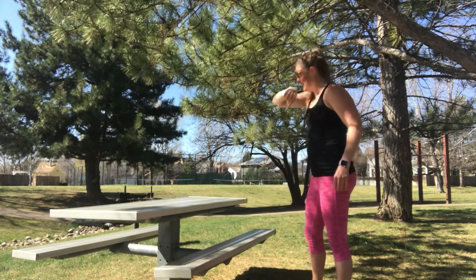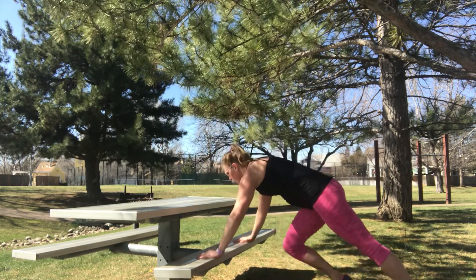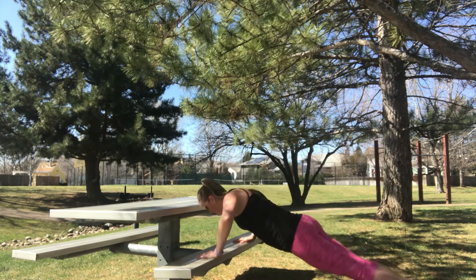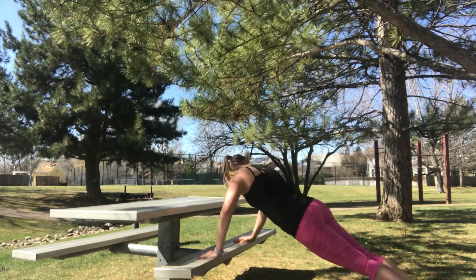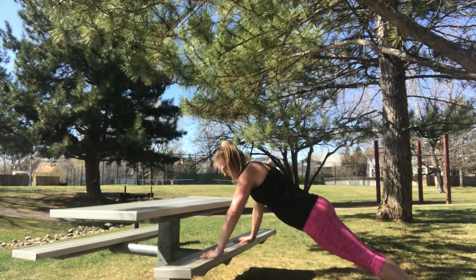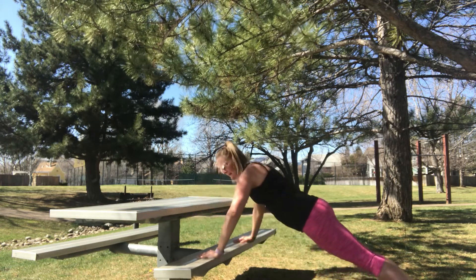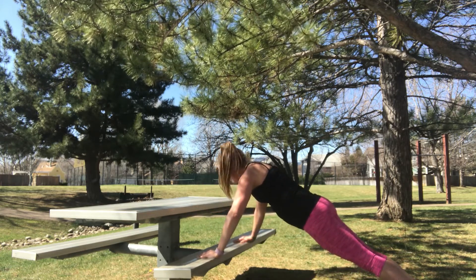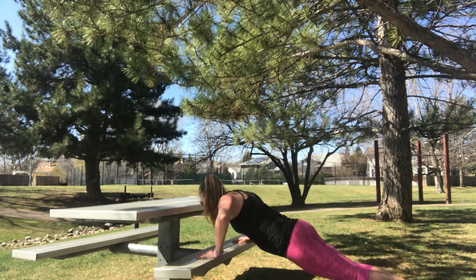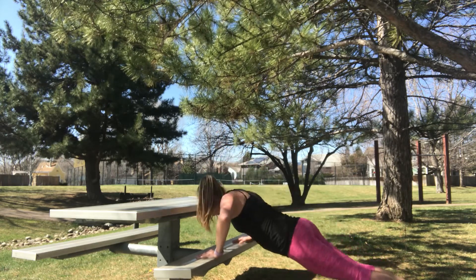We'll do the same thing again. Ready? Here we go — 30 seconds. Keep it up. As many as you can in those 30 seconds. We're almost there. Five seconds. Three, two, one.